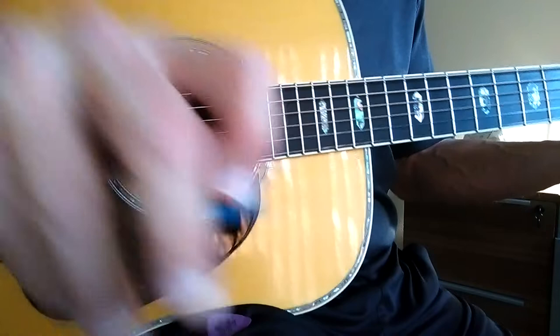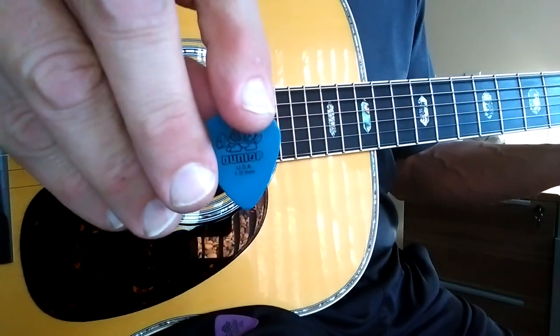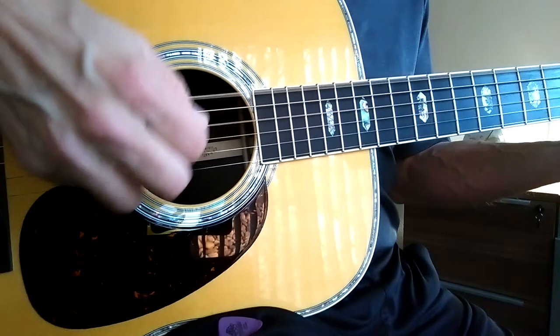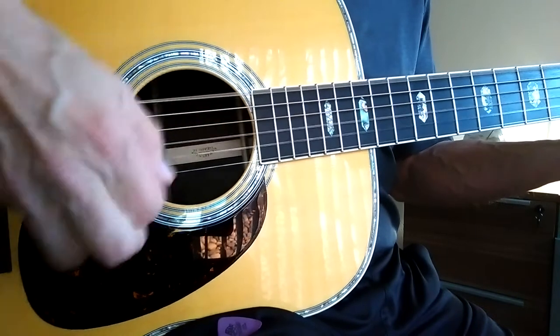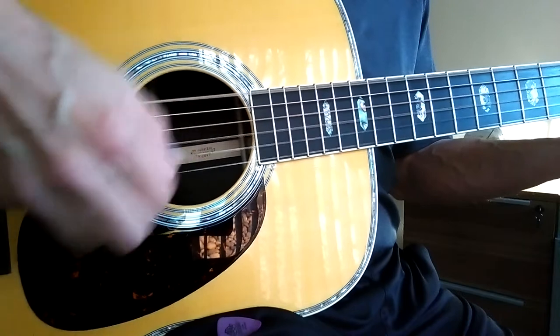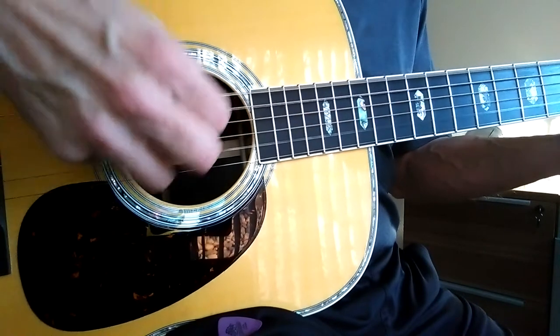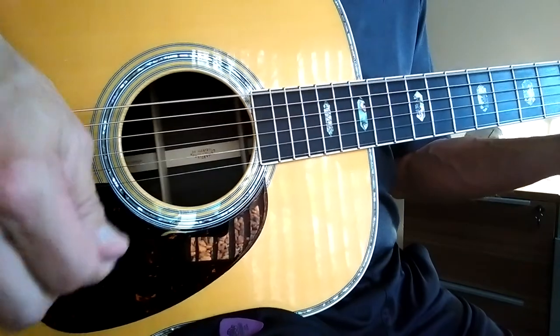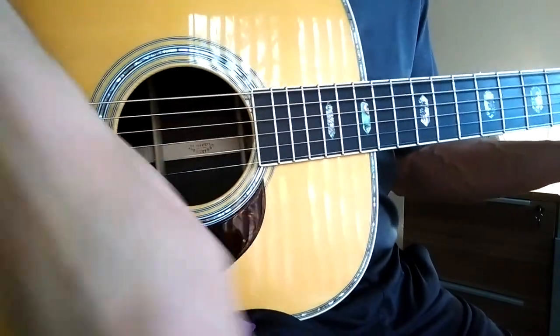I'll come back to the same shape in the Dunlop Tortex. It's very nice — I like that.